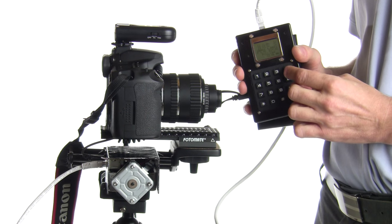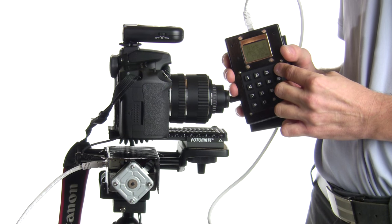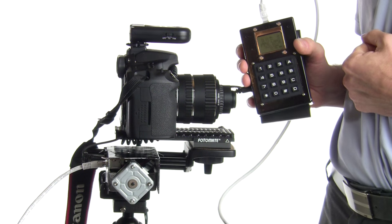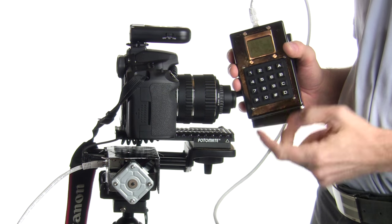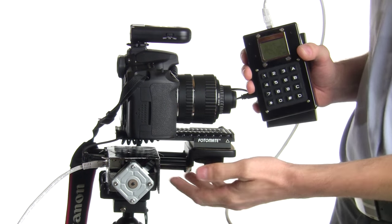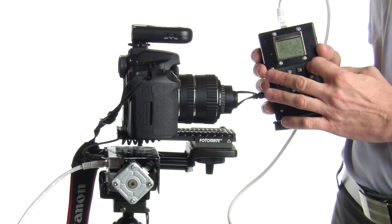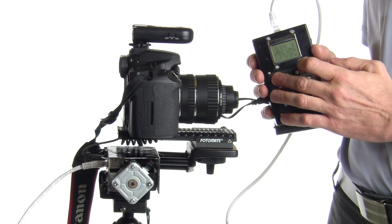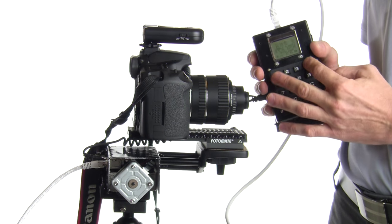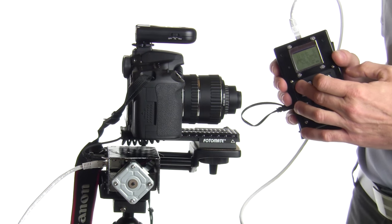I programmed a fixed acceleration and deceleration rate so movement is not instantaneous. This reduces load on the mostly plastic bearings inside the Velbon mag slider, goes easier on the stepper motor, and also helps you finely position the rail — it comes to a smooth stop at the opposite limit as well.